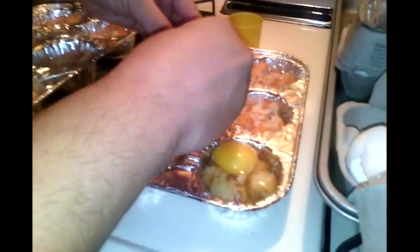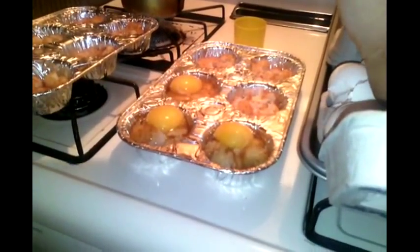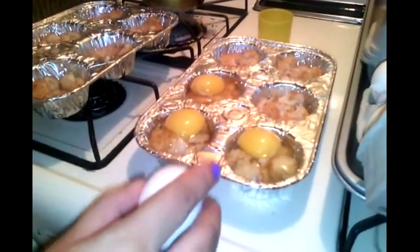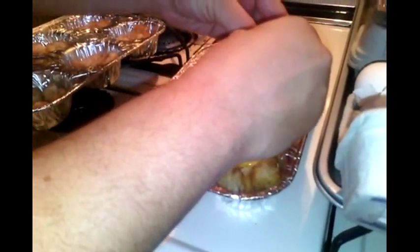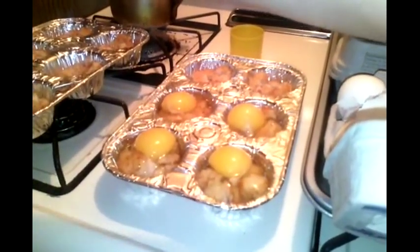So it's one o'clock, so this will actually be our lunch. Once it's almost cooked, we're going to put some cheese over it. That sounds delish! I saw this recipe on Pinterest.